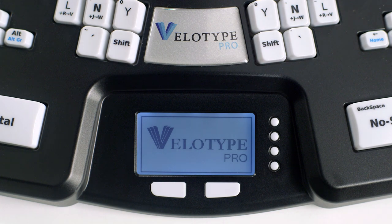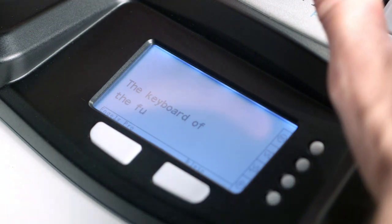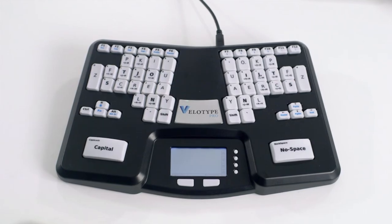The Velotype Keyboard is a chord keyboard. That means pressing chords of keys to create whole syllables. You are in full control of the spelling of words. But the question is, how does it work?